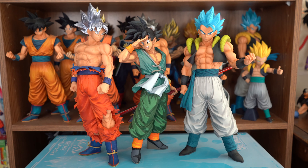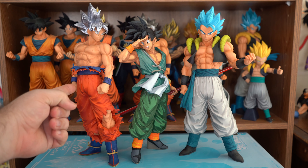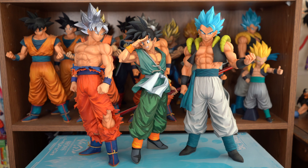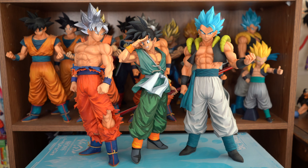And here he is compared to the Master Lise Extra Extreme Saiyan Ultra Instinct Goku, and the Master Lise Extra Extreme Saiyan Super Saiyan God Super Saiyan Gogeta. If there are any other figures you'd like me to compare them to, let me know in the comment section below, and I'll reply back as soon as possible with an image of the comparisons.